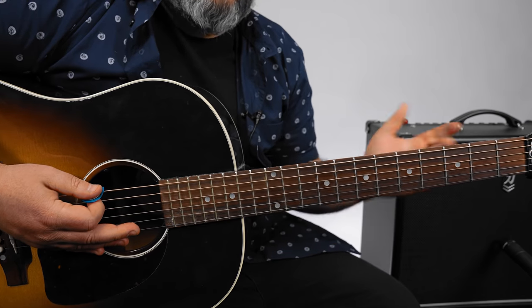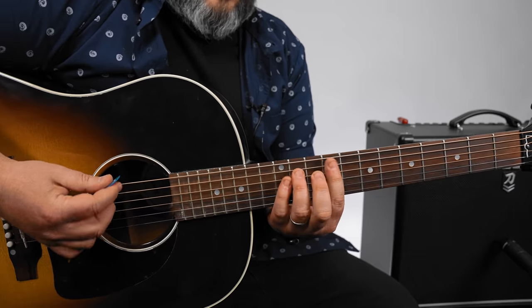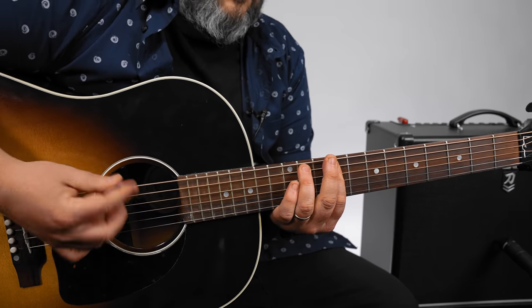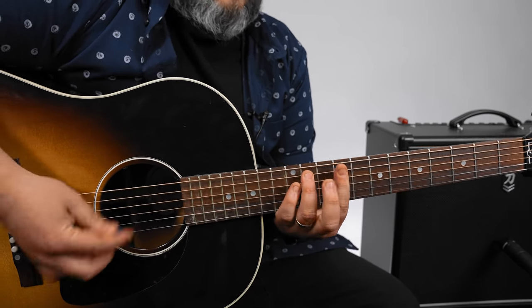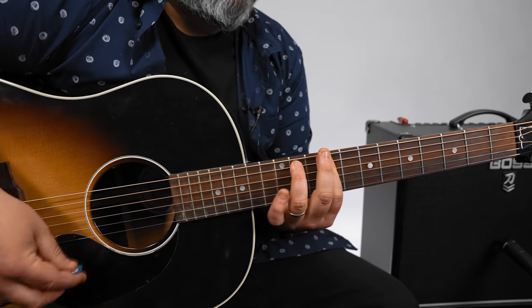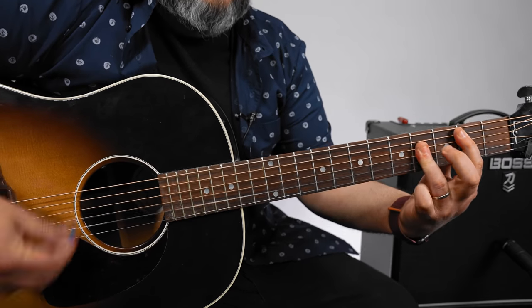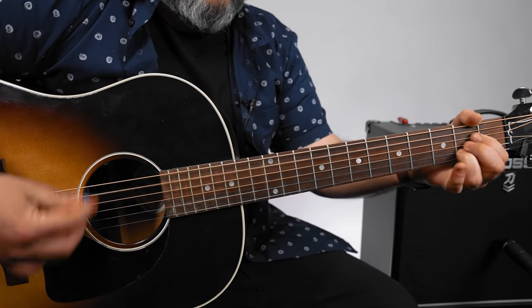Back to the main chord. Let me play it a little more up to speed. Here comes the other chord — C sharp minor, B, then the A.